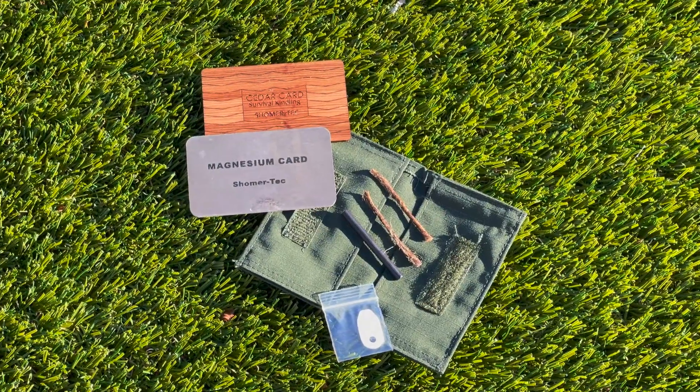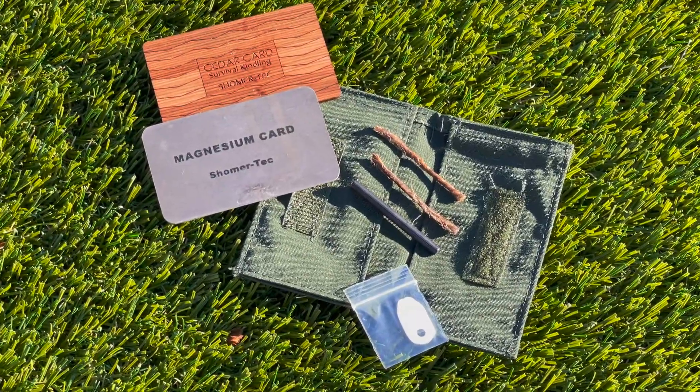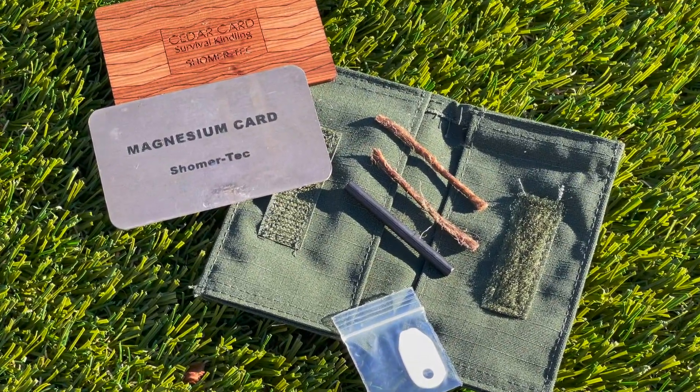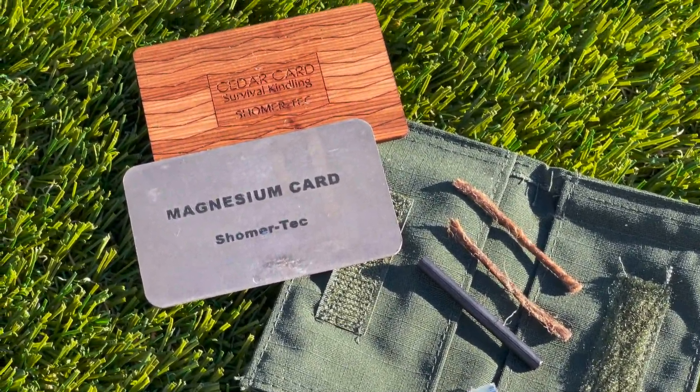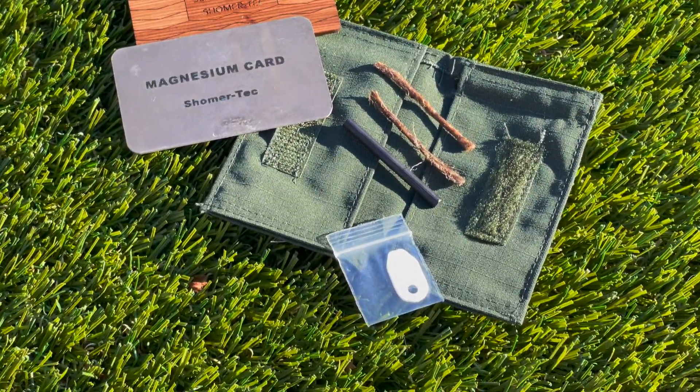Welcome everyone to the Tactical Tavern. My name is Tomas Olas and in this video we are reviewing the Pyro Pack from Shomer Tech. This compact case has the necessary components to get a fire started in foul weather conditions, but doesn't have what it takes to spark the Tactical Tavern seal of approval. By the end of this review you will have the necessary information to decide whether or not this is right for your everyday carry or next outdoor adventure. With that being said, let's light it up.